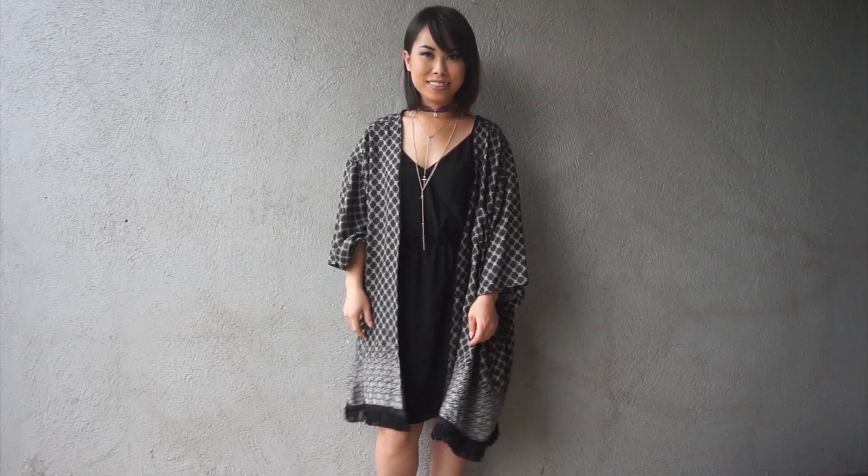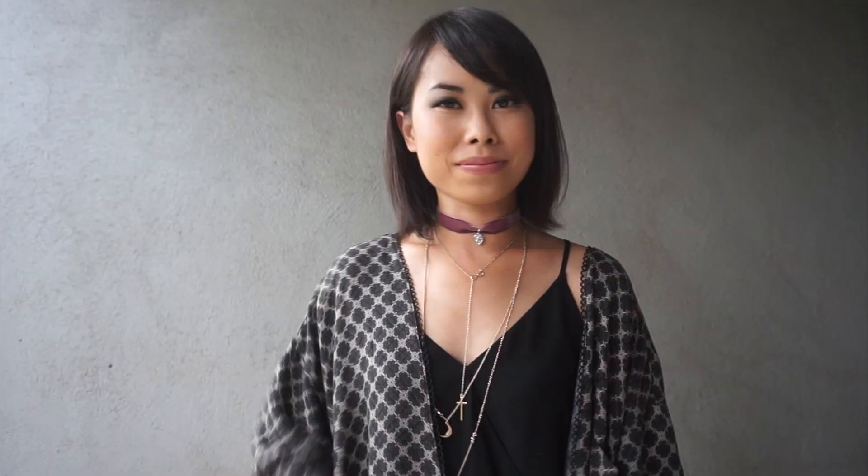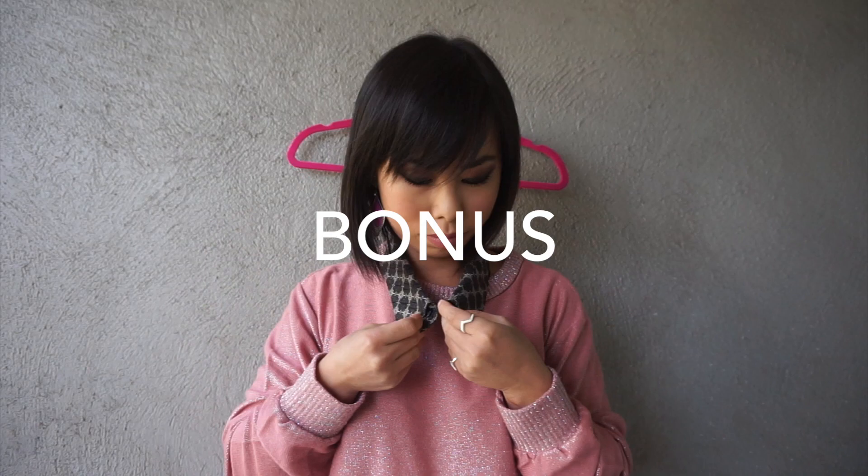That does it for this tutorial, I hope you enjoyed, see you next time, bye! Here's a bonus: finish off the edge to the collar and use it as a collar necklace, or add it to an existing shirt.